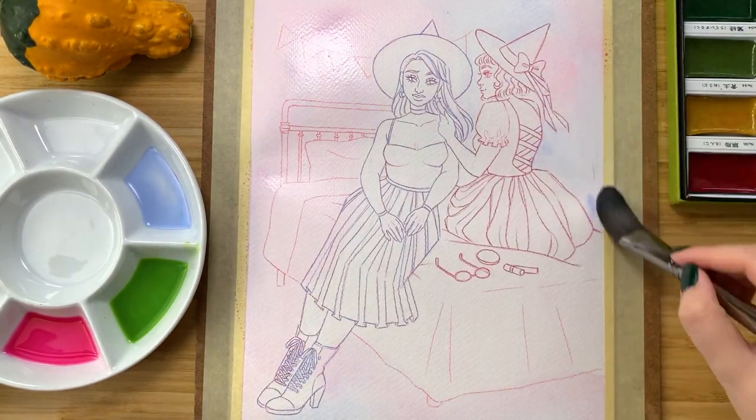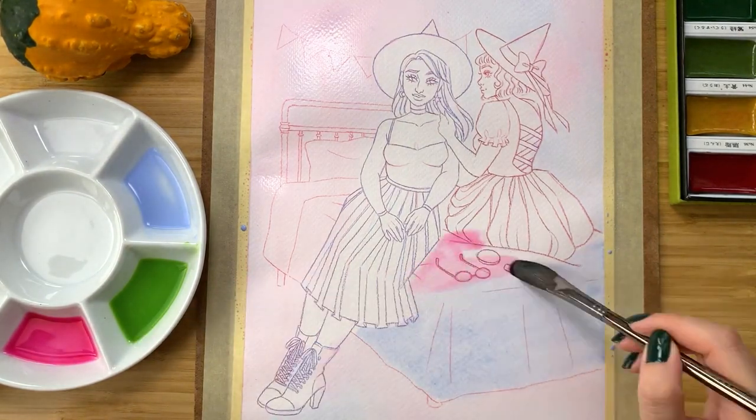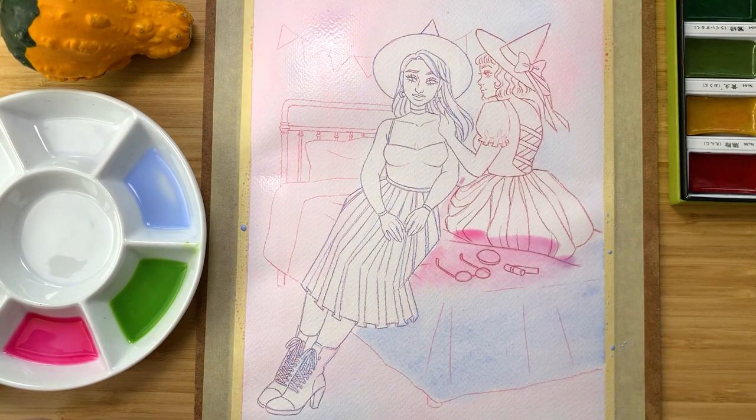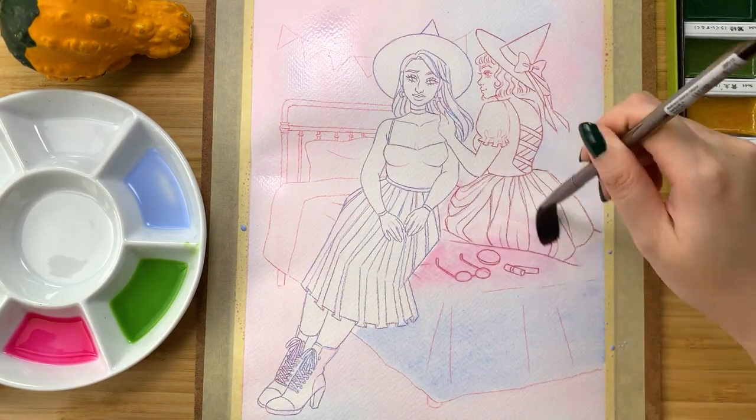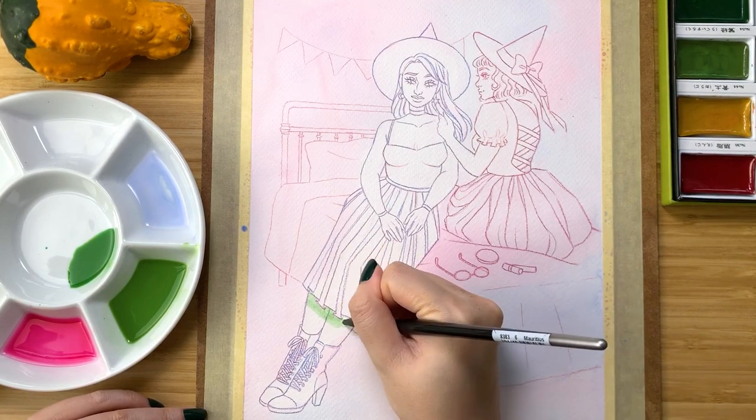The reason why I wet the paper first was to achieve very soft and diffused washes of color. By the way, I am using the Kuretake Gansai Tambi watercolor set, and as always, I'll have all of the products listed down below.